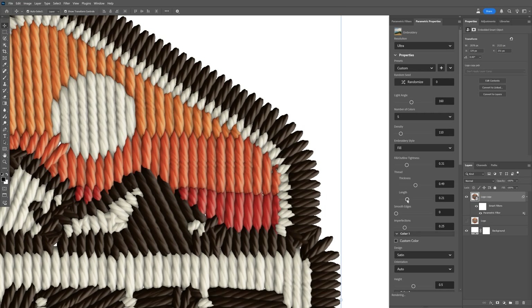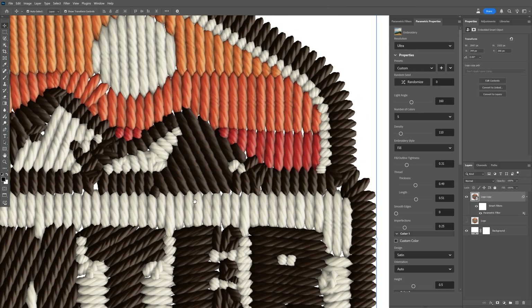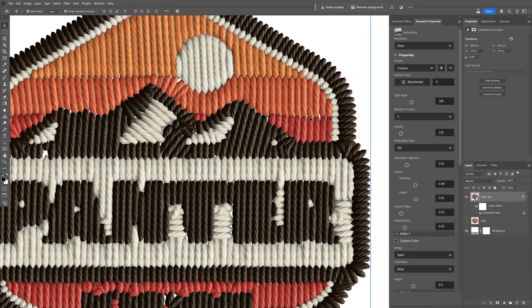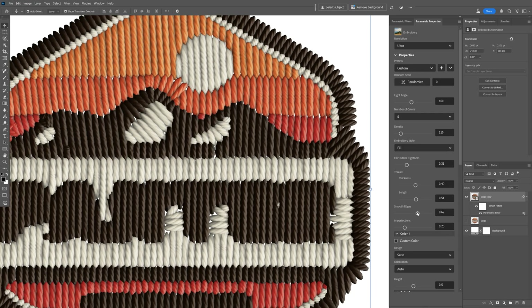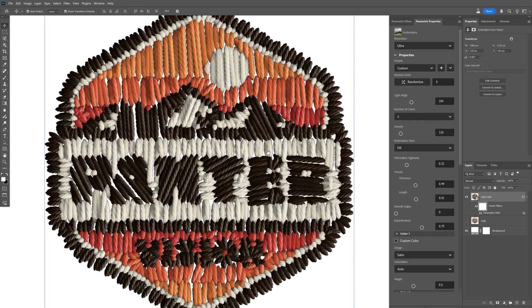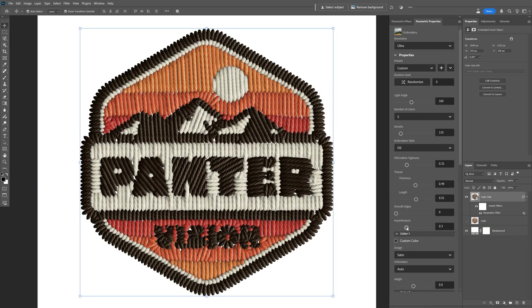If you decrease the thread length it becomes really narrow, and if you increase it, the threads connect together. You also have smooth edges — increasing it a lot will simplify and abstract the embroidery, so I'll decrease it to zero. Finally, there's the imperfection setting. Increasing it creates a rough-looking embroidery, but it makes it look more inconsistent and natural. On a lower value it actually looks pretty good.